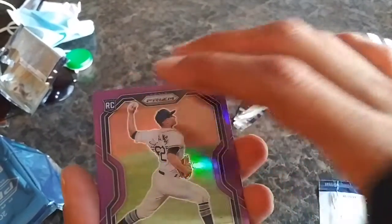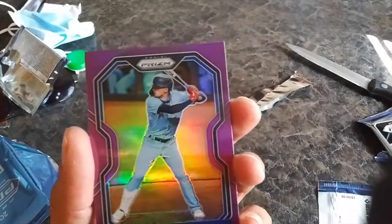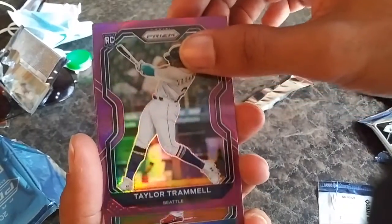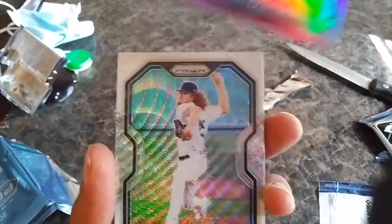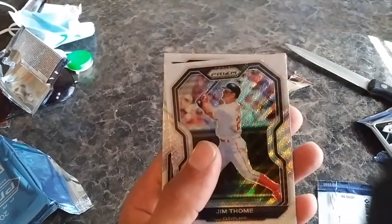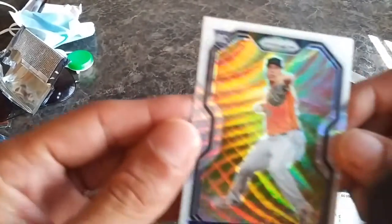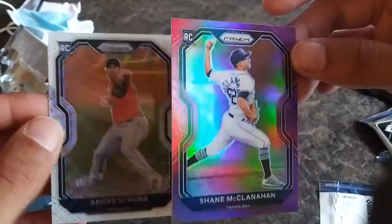First one — purple. Shane McClanahan, Cavan Biggio, Taylor Trammell rookie, Sixto Sanchez — not too familiar with those guys but it's okay. And we got a Dustin May, Rickey Henderson, Jim Thome, and a rookie card — Andre Scrubb. This is a badass looking card and the purple too — this purple looks sick, look at that, those are beauties. What do you guys think of those? If you already know, like, comment, subscribe, let's keep it going.